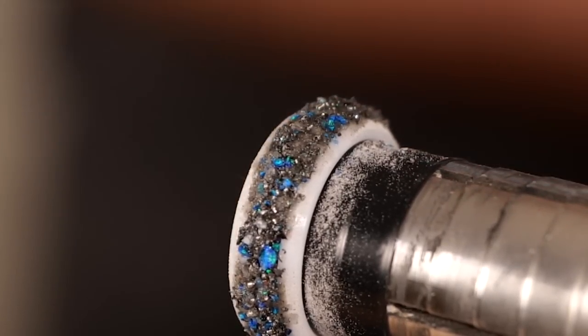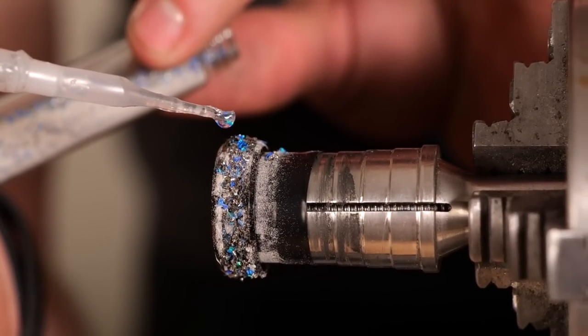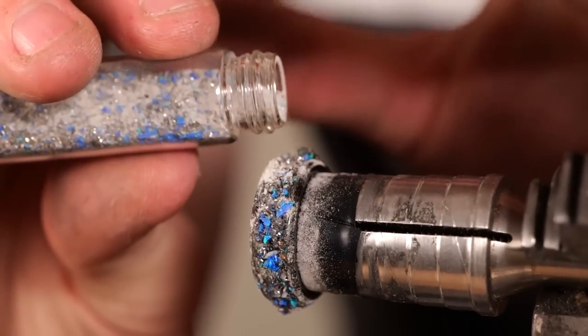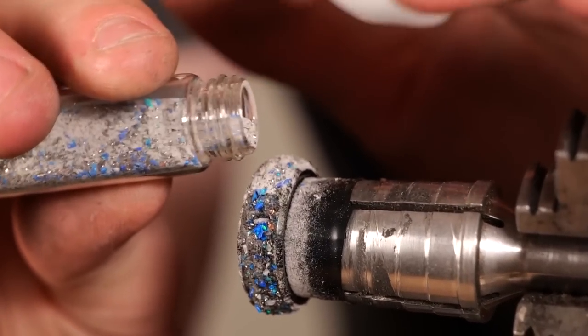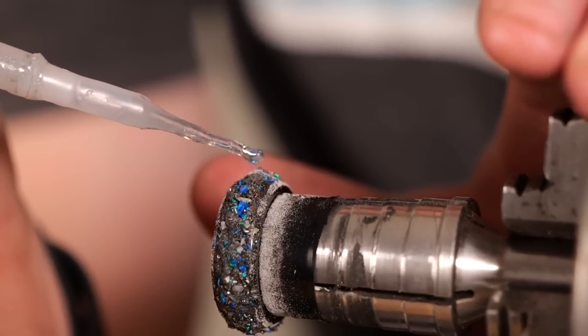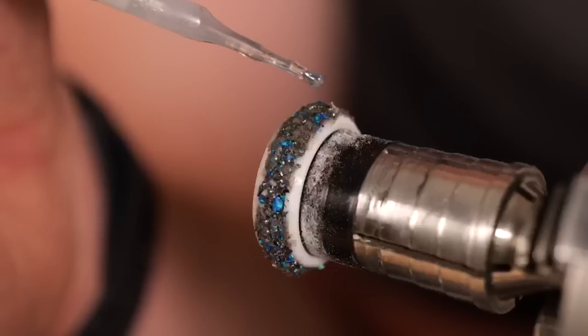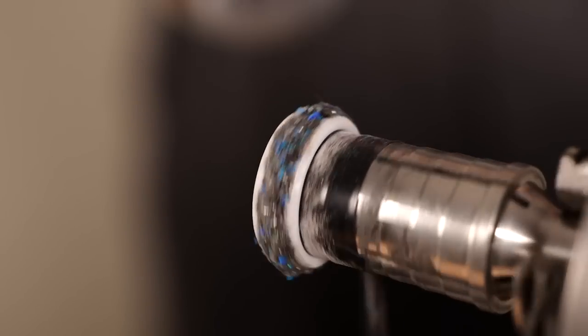After I add a little bit of stardust mix onto each of the low spots, I make sure to secure it in place with our super thin CA adhesive. With the stardust mix, since it contains aqua glow powder and meteorite shavings, it absorbs the super thin CA adhesive really well. Then we're going to hit it with our accelerator to allow the ring to cure extra fast.